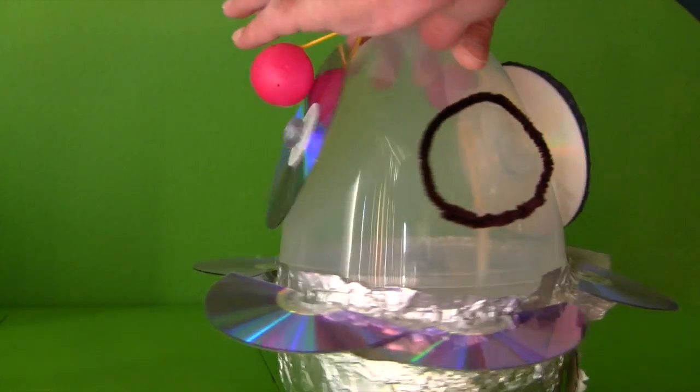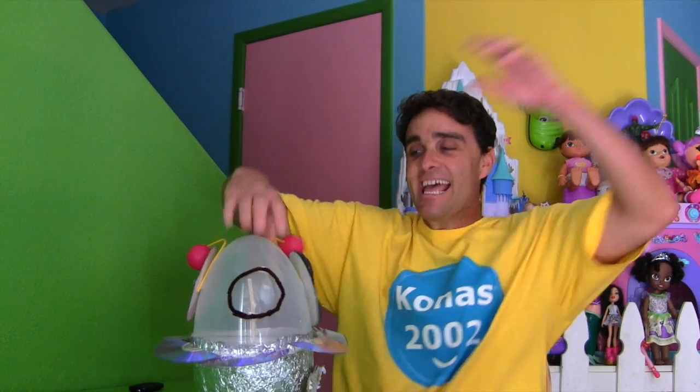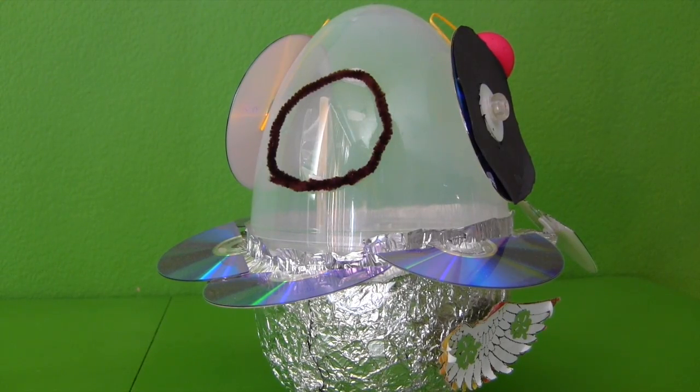And that goes there. And that goes there. Aha! Look, guys. I make a robot. I call him the Kono's Bot. He's a robot. I made him so he could be my friend and help me out around the house with chores and stuff. You guys want to see how he works? Okay, right then. Walk forward, Kono's Bot.